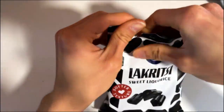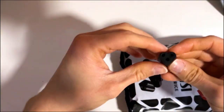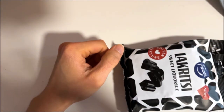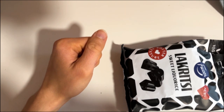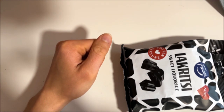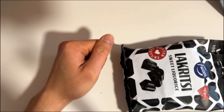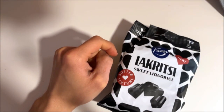They are soft — point for that — and yeah, sweet, and that distinct liquorice smell. These are soft and sticky and sweet as they say.